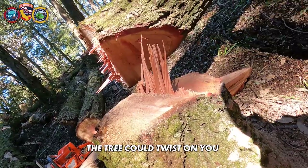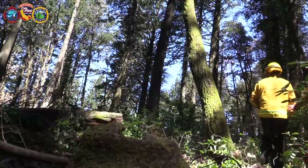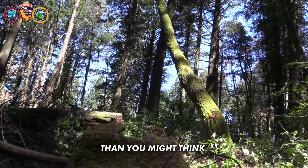If you cut through these, the tree could twist on you. If you blow these corners, it's a safety problem, so you really got to know your saw. It's far more technical than you might think.